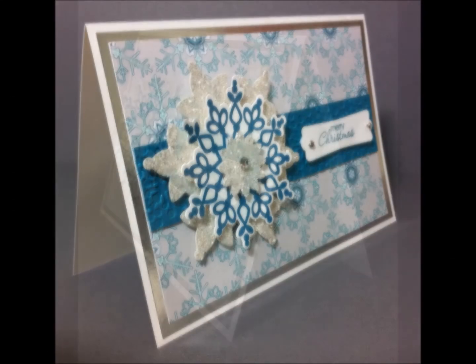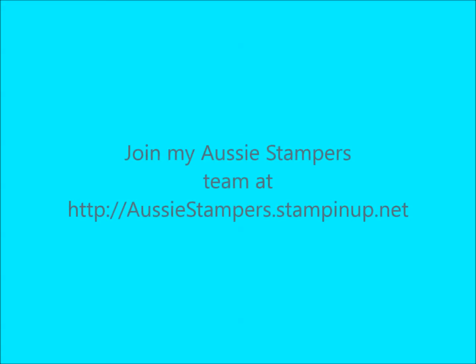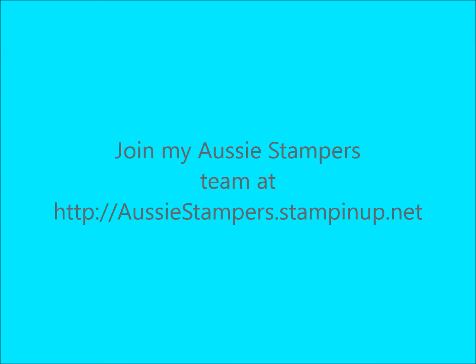It's one of my earlier videos, so you might need to look back and find that project. It was the Christmas shadow box frame, and this card matches it. Thanks for joining me.